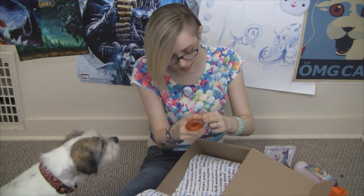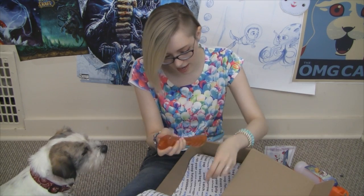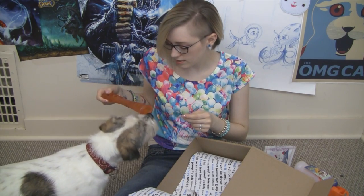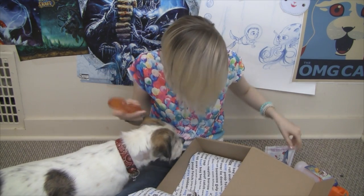This is very hard to open — it's got like tape on it. Okay, we got it. Do you want this? What do you think? Do you want me to put a treat in there?